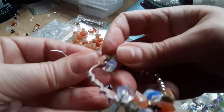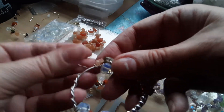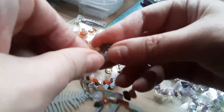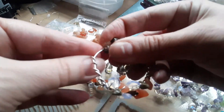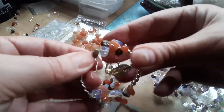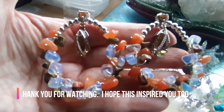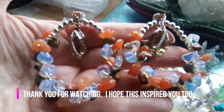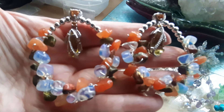Don't forget to check my next project — it's a nice set, a beautiful set of earrings with a matching bracelet and necklace I made. I hope it will inspire you to try this project too. Thank you for watching and have a very nice day. Bye!